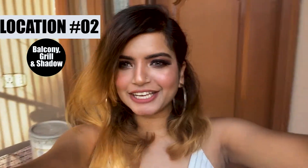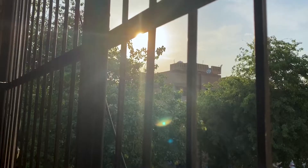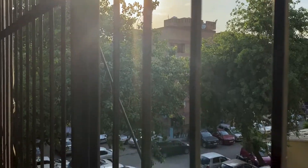Moving to my second location — it's going to be the balcony. I was looking for a spot that has grills and good light around so I can make the best use of them. Right now it's golden hour, which is the best time to get good pictures. I'm going to take pictures facing opposite to the light so it falls on my face correctly and gives that grill impression on my face.